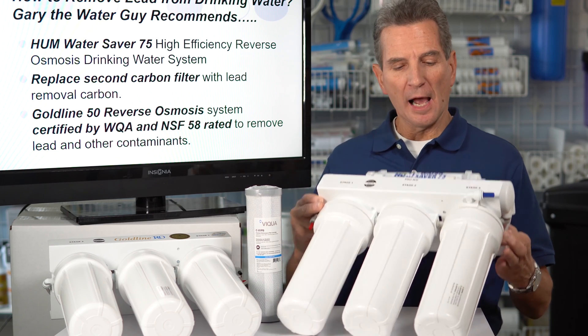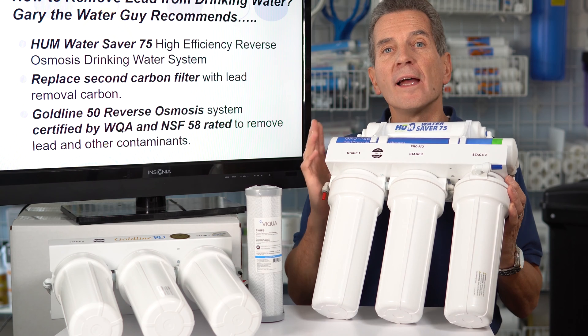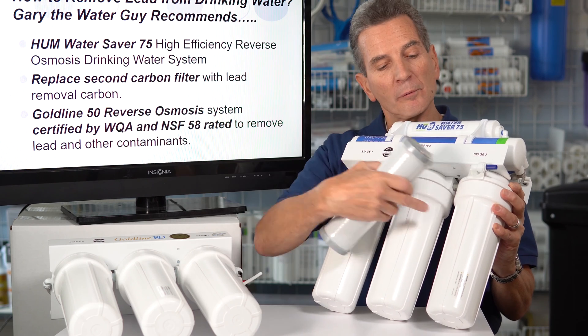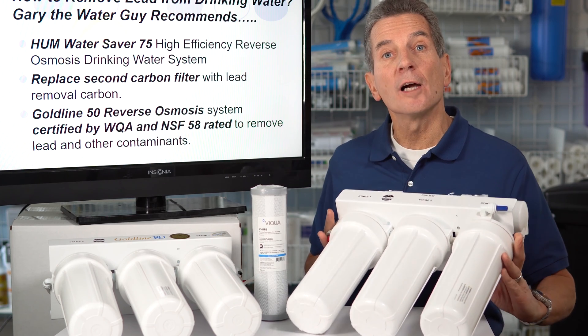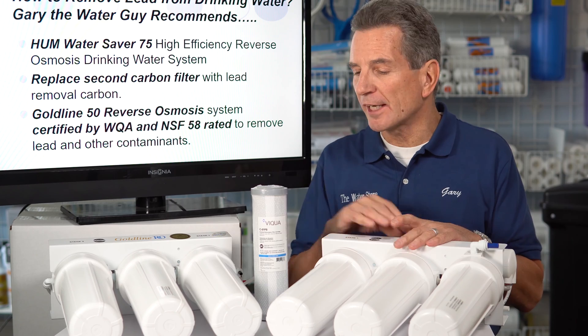Specifically, I would recommend the Water Saver 75. This is the system that I have in my home — it's a high-efficiency reverse osmosis system. To enhance it a little for lead removal, I would replace the carbon filter that comes with the unit with one of these lead removal carbon filters that Viqua makes. That'll just give you that extra little bit of protection.